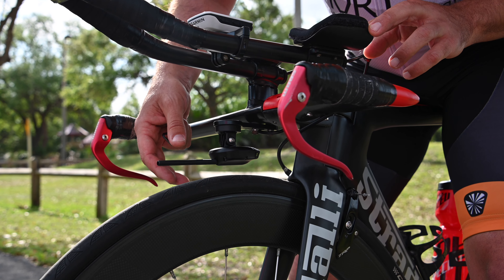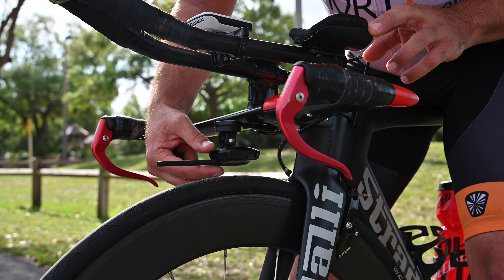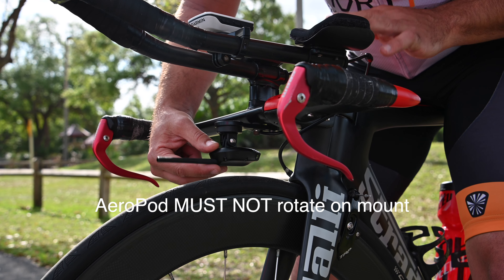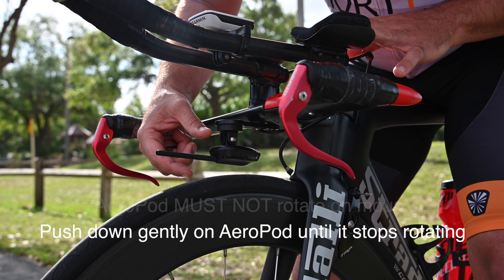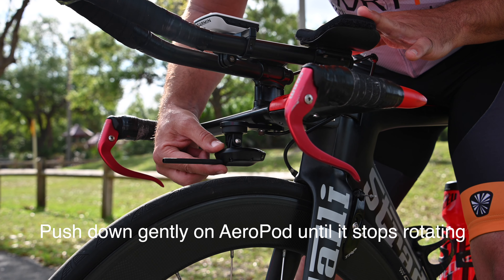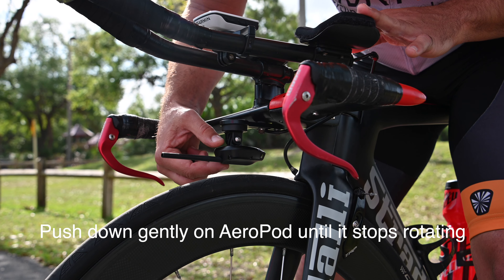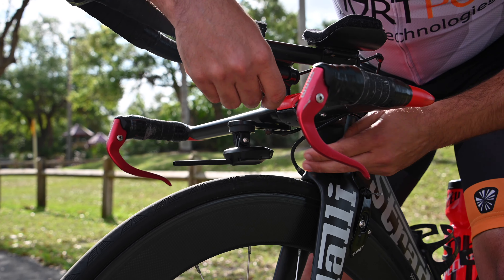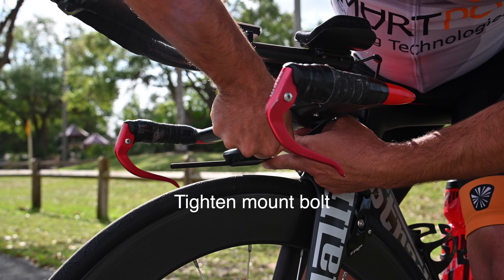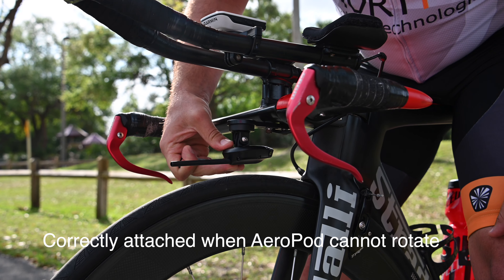A common mistake we see is that the unit's not tight enough in the mount. If there's movement in the unit, it's certainly going to move while you're riding. What I like to do is give it a slight press down or up — whichever works for you — to keep the pitot tube pointed down. You'll feel it come to a stop in the mount, then cinch it down tight. As you can see now, there's no movement in that unit.